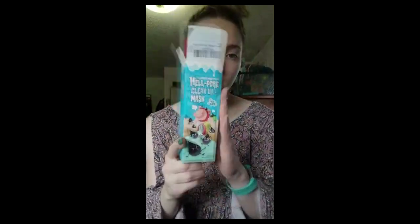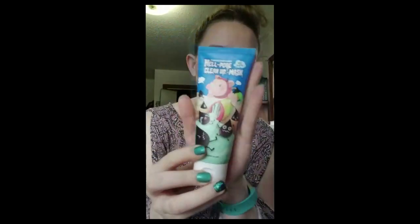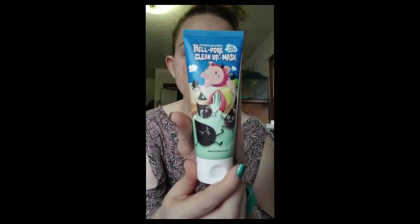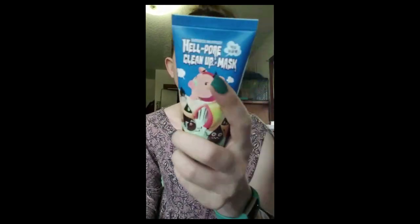So this is the packaging. It was fairly decent packaging — very colorful. I was pretty impressed since it came from Korea. When you take it out, it's in a little tube like this. And there's the back. The instructions on the back are in Korean.